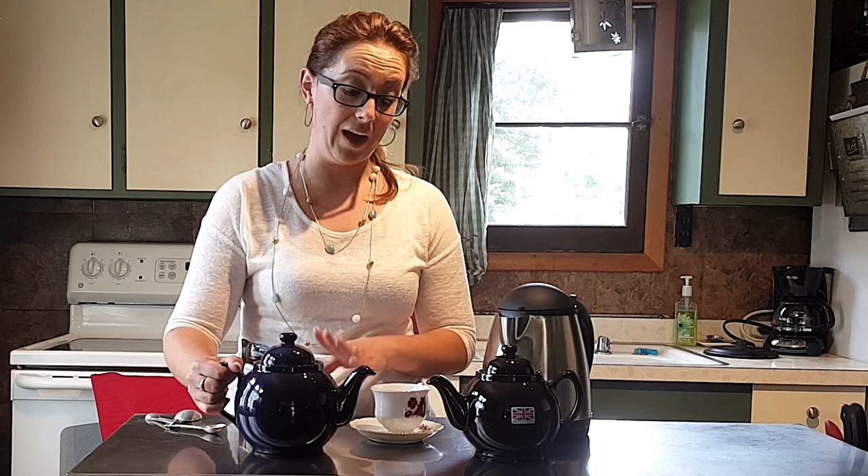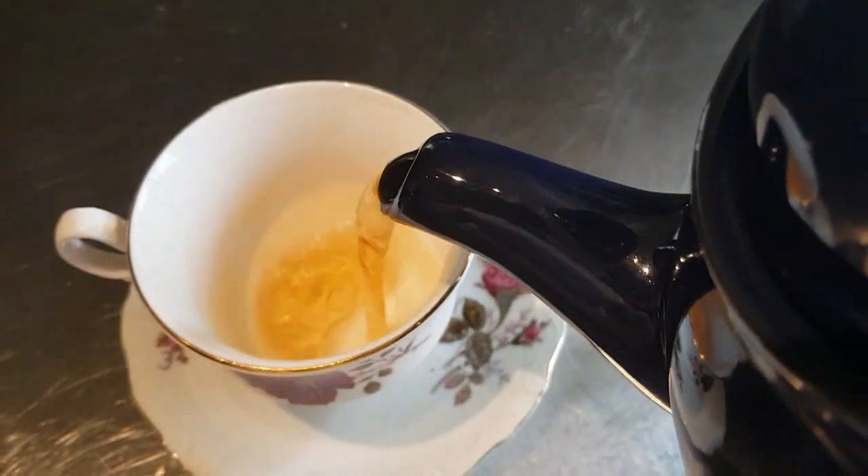Once you've steeped your tea, you're going to simply pour it into the cup. Do remember that you have loose tea in here, so if you're not pouring carefully, you may get leaves in it. You can also use a strainer and pour your tea through the strainer to catch any leaves that may come out.